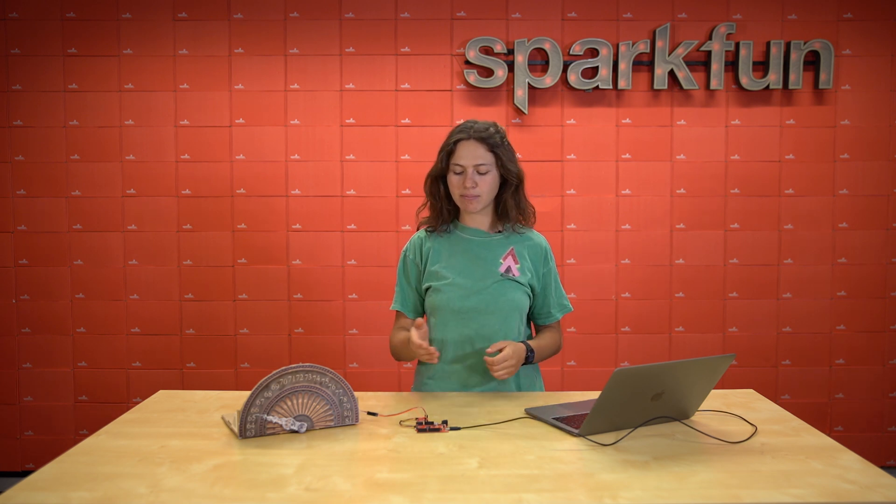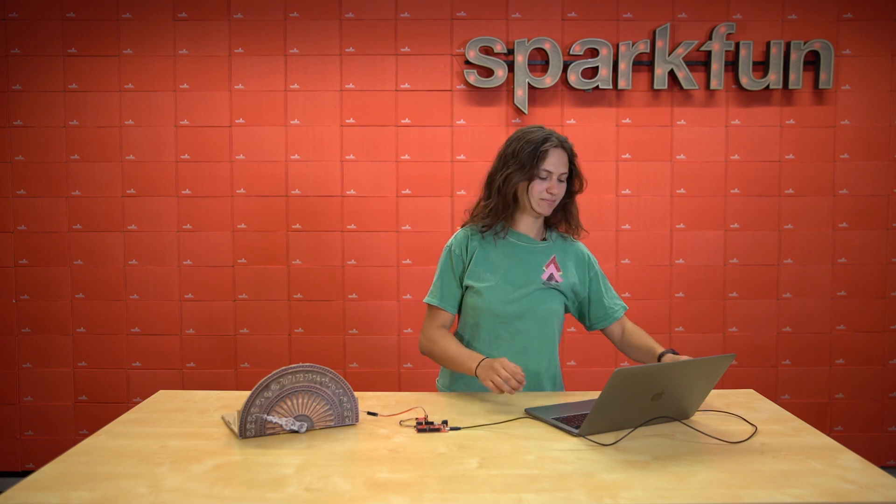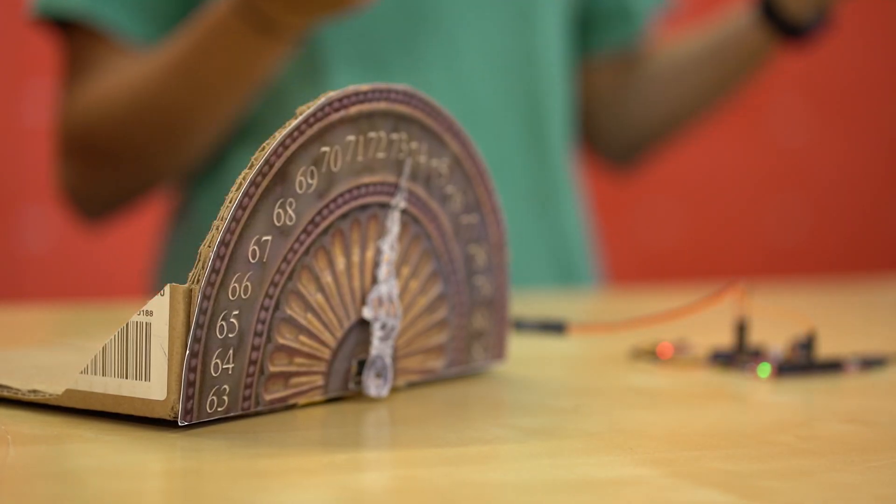And with Qwiic, you can get started on your project right away simply by plugging the board in. It's that easy. What do you say we test out this sensor with this obviously very accurate elevator indicator? Yeah, that looks about right to me. It's in the 70s in here.